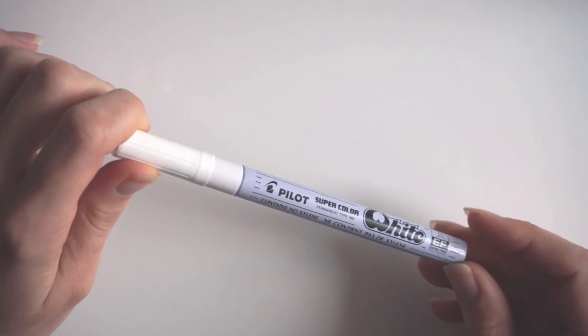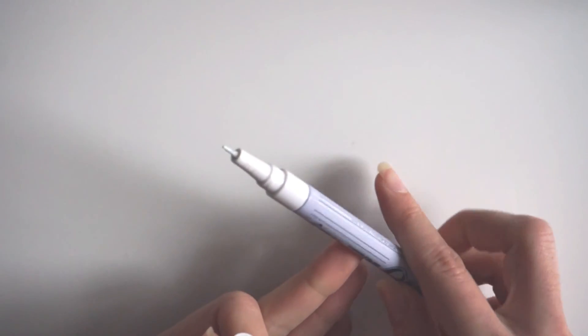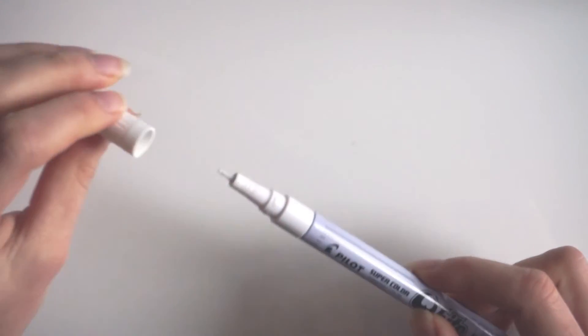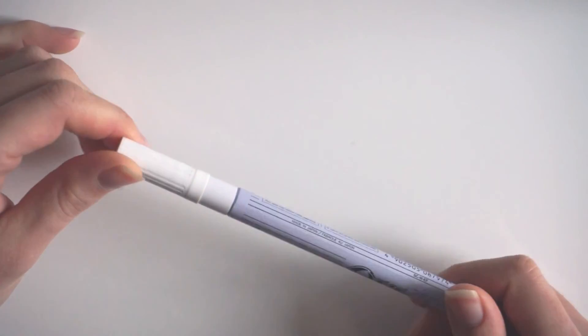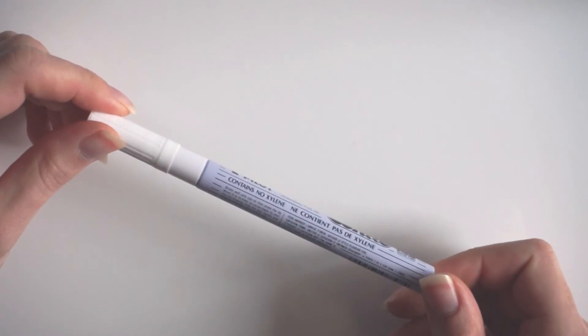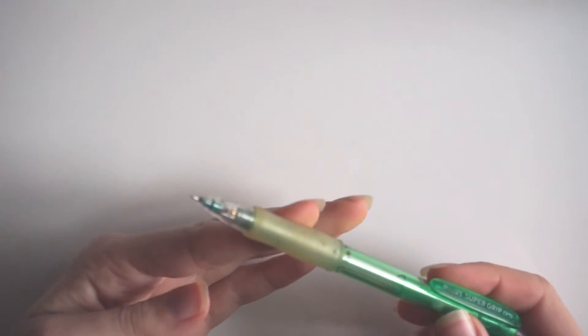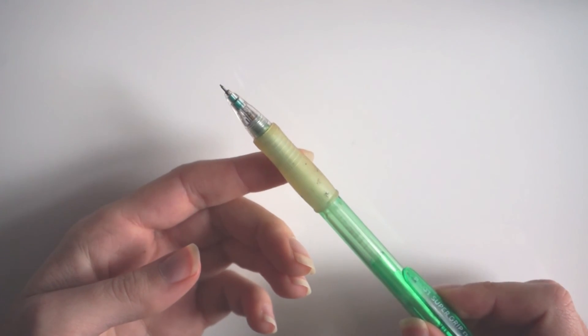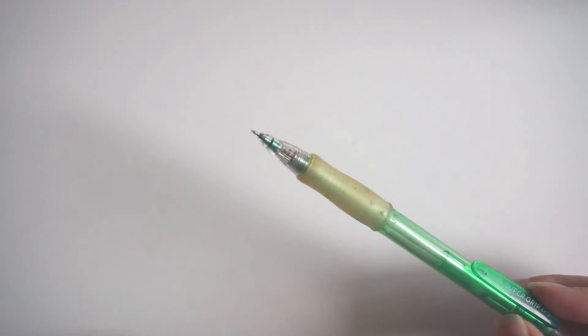This is a white Pilot marker with an extra fine tip. It's pretty decent in terms of opacity — not really full coverage, but if you go over it twice you get a little more intense white coverage. I like this one. Of course, a regular mechanical pencil — just 2B lead inside, a little softer than the regular HB. Nothing fancy. That's what I use for the guideline sketches and also in the pencil drawings you saw earlier.